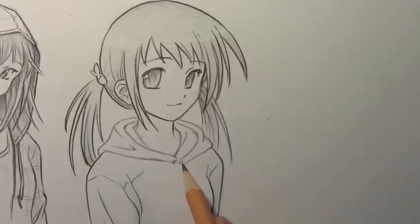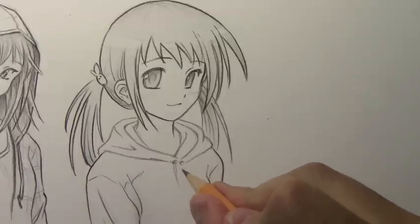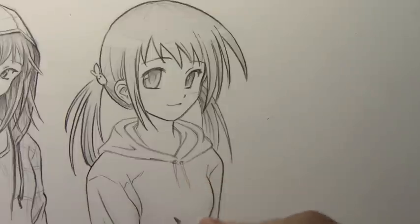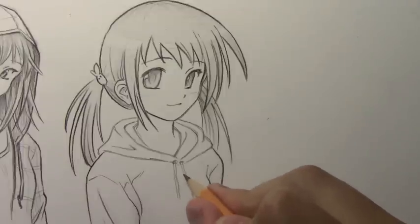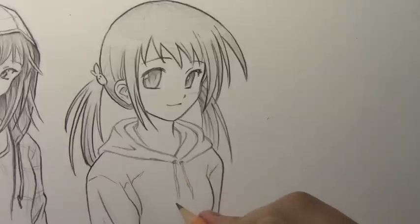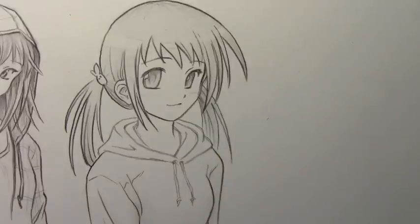I'm going to go ahead and put a couple of those pull strings — those strings you pull on for the hoodies. I never know the words for anything, but I can draw them most of the time. Let's go ahead and kick this into time-lapse to add shading and finish it off.